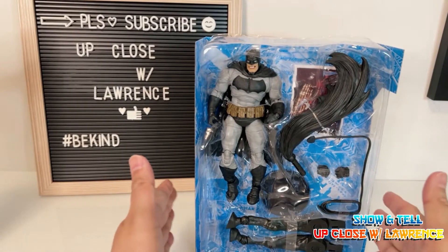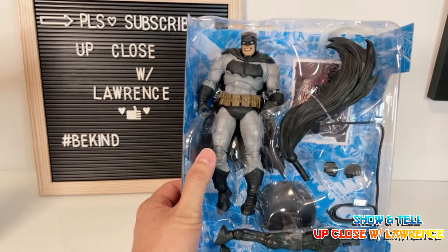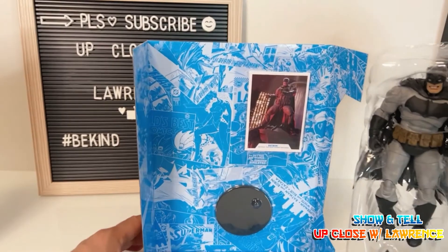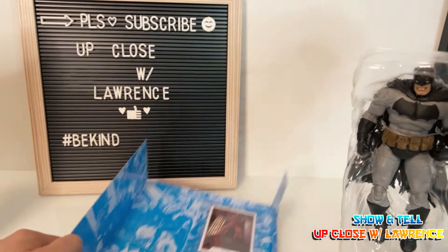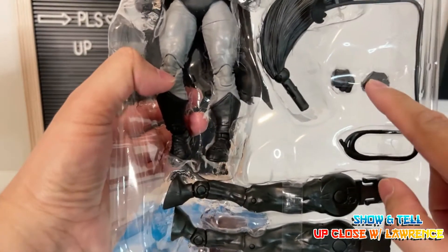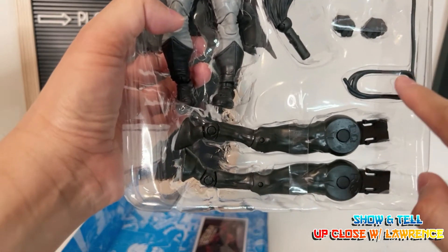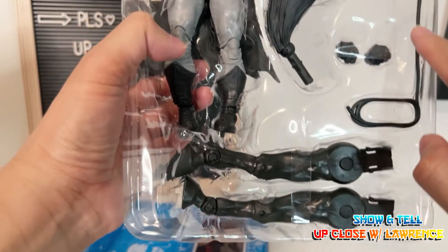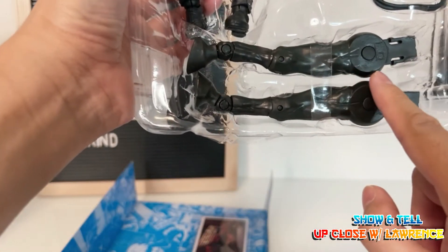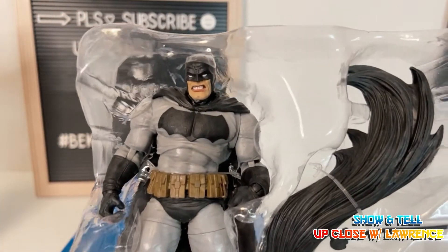Here friends is the action figure. It comes in a clamshell just like any McFarlane Toys, and you have the trading card and the regular stand. The action figure comes with an extra pair of fists and some sort of batarang with a built-in cord, the tail of the horse, and a pair of legs. So let us further unbox this.